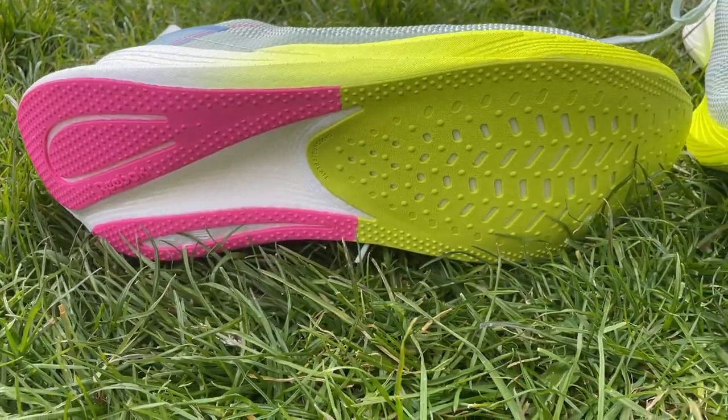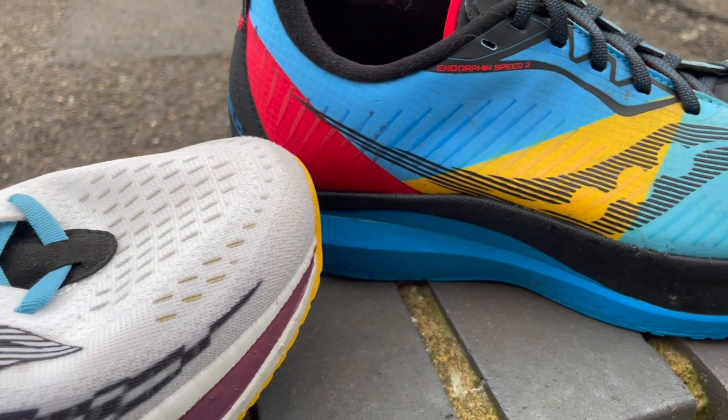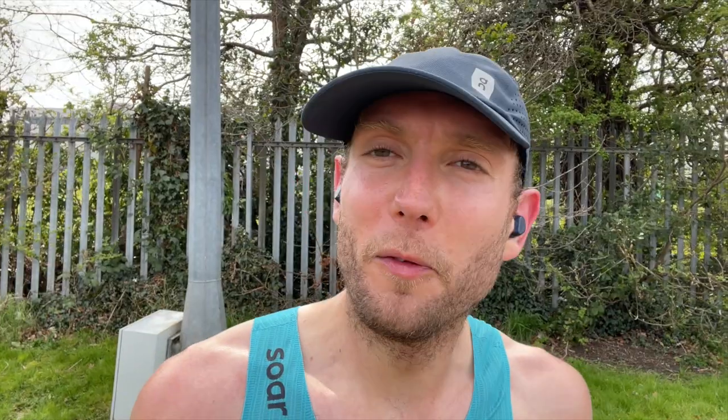Early verdict on the Floatride Energy X: it looks like it could be a good value shoe but it's not going to change the world at £130. There are already a lot of plated training shoes not too far off this price that would probably be ahead of it in terms of weight and feel — especially for faster rep efforts, things like the Saucony Endorphin Speed. The Hoka Rocket X at £140 has a full-length plate and a more aggressive rocker, and I'd say that's got a bit more going for it. The foam feels good on the Floatride Energy 4 for training but doesn't have that explosive feel you get from the top foams out there.